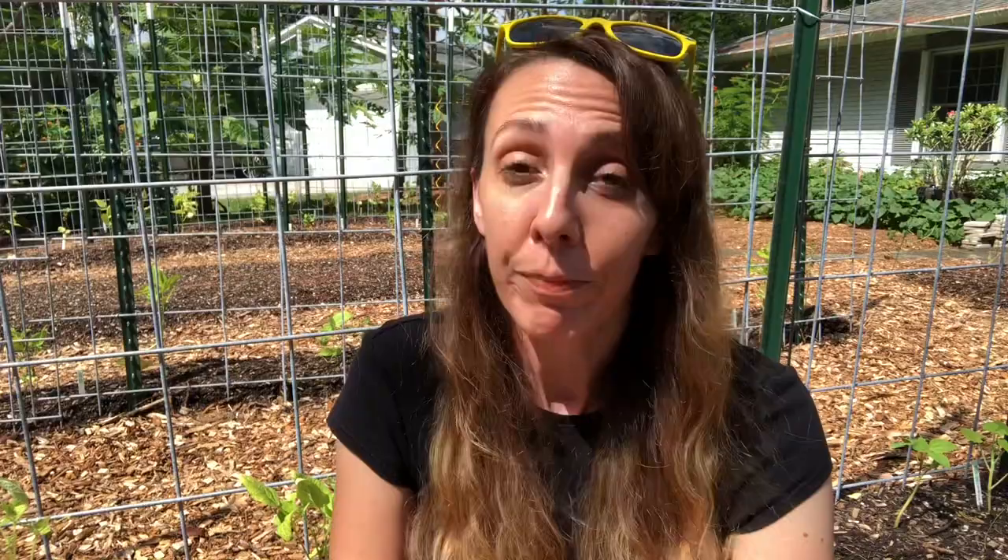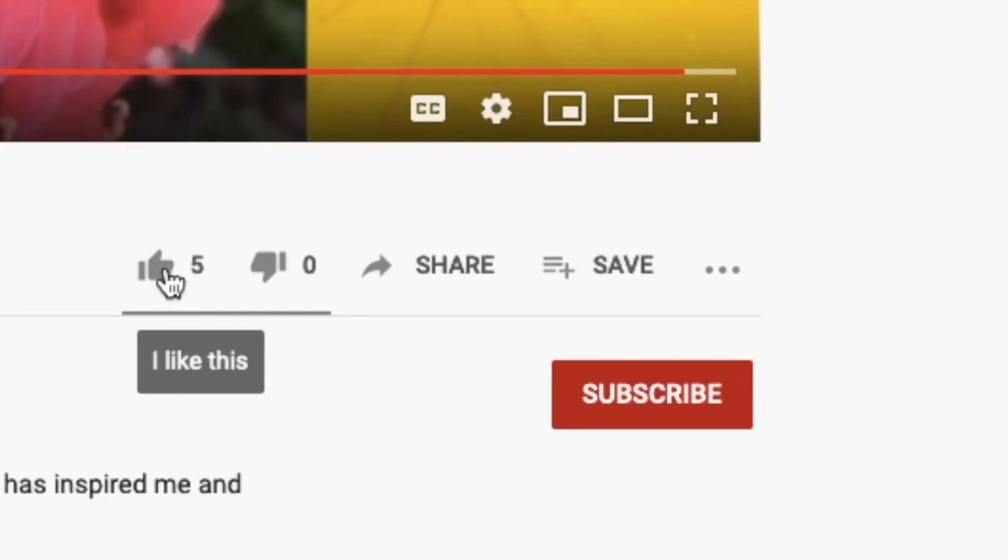Building all six arches took about three to four hours, including the storm interruption and watching the kids at the same time. It's not complicated, but it is time-consuming. If you can't get supplies delivered and need to rent a truck to pick them up, plan for a full eight hours for this whole project. We got the arches done! Now I need to prep the beds and figure out what no-till gardening method I'll use — subscribe and ring the bell for notifications on that next video, posted every Friday.